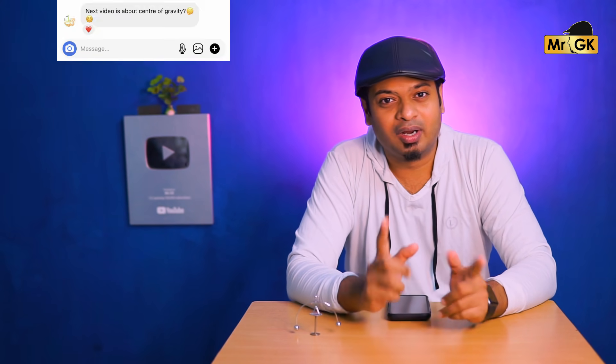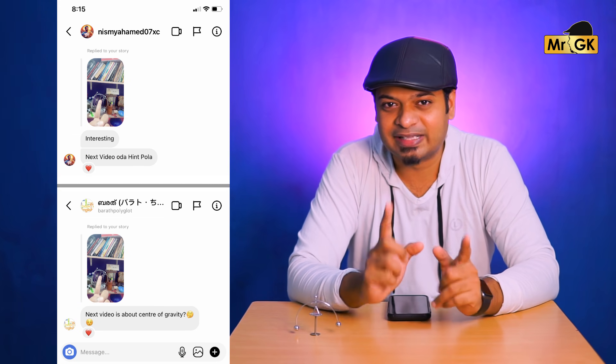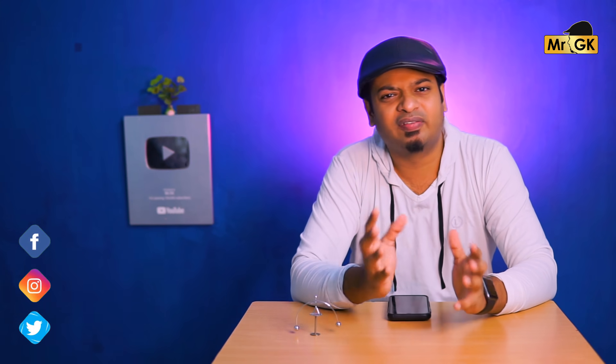Follow me on Instagram. I told you about the next video — this video is a clue. It's been shared a few times on Instagram. Please comment below, and if you have any messages on Instagram, I will tell you about new experiments.